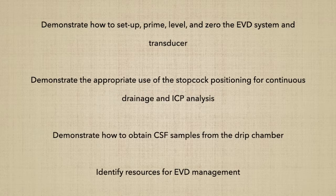The objective of this video is to demonstrate how to set up, prime, level, and zero the EVD system and transducer; demonstrate the appropriate use of the stopcock positioning for continuous drainage and ICP analysis; demonstrate how to obtain CSF samples from the drip chamber; and to identify resources for EVD management and setup.